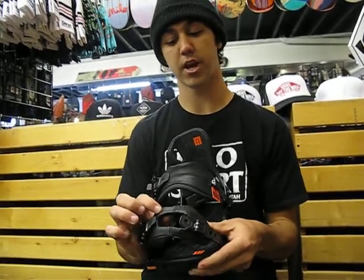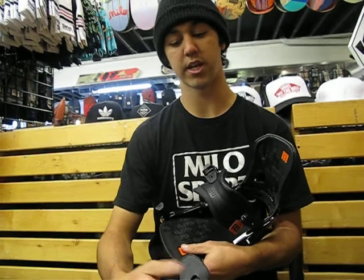They've got a new updated toe strap on here with some nice grip on the underside so it won't slip.